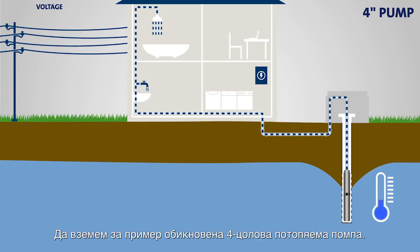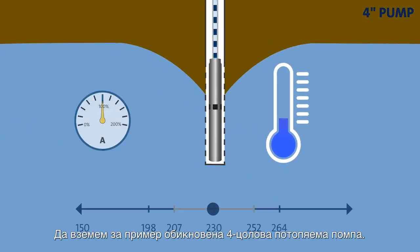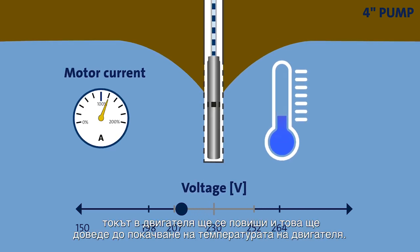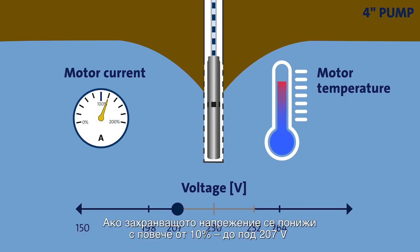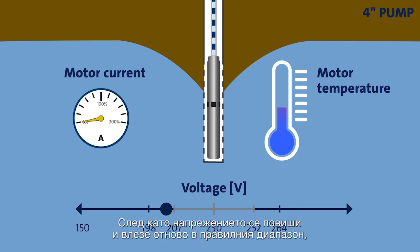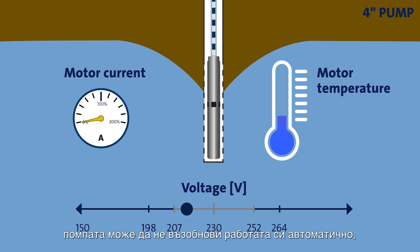Take a conventional 4-inch submersible pump for instance. If the supply voltage drops, the motor current will increase and this will cause the temperature of the motor to rise. Should the supply voltage decrease by more than 10% to below 207 volts, the motor contactor will simply stop the pump due to the high level of current. Once the voltage increases and re-enters the accepted voltage range, the pump may not be able to resume operation automatically if the motor contactor has a manual reset.